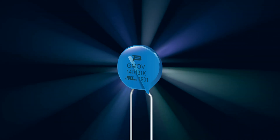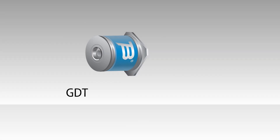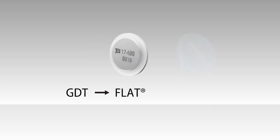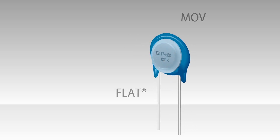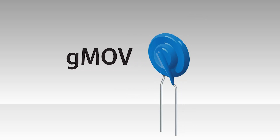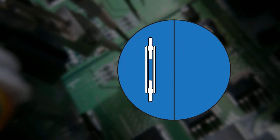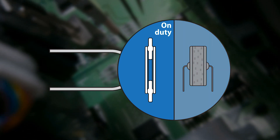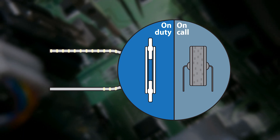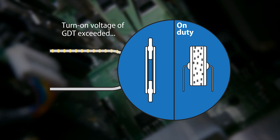Bourns innovatively addresses these MOV issues with its new GMOV design. Bourns combined its patented space-saving flat GDT technology with an MOV to create a compact form factor that is a drop-in replacement for a standard MOV. The GMOV is designed to reduce MOV degradation and catastrophic failure that can occur if an MOV is subjected to transient surges or temporary overvoltage exceeding its rated maximum values. The GDT keeps the MOV on call, but not always on duty.